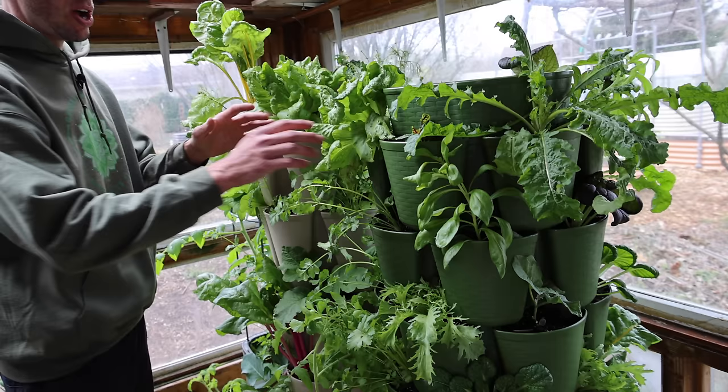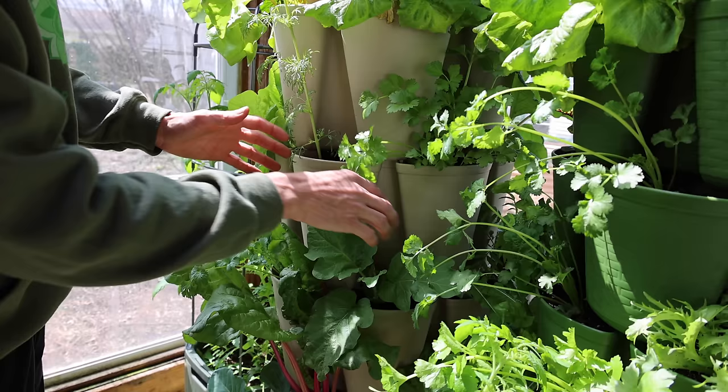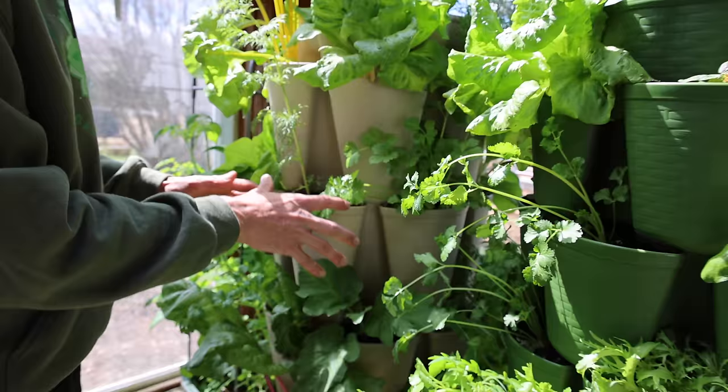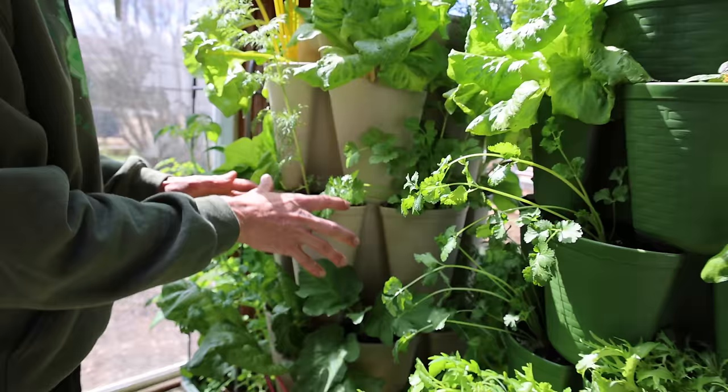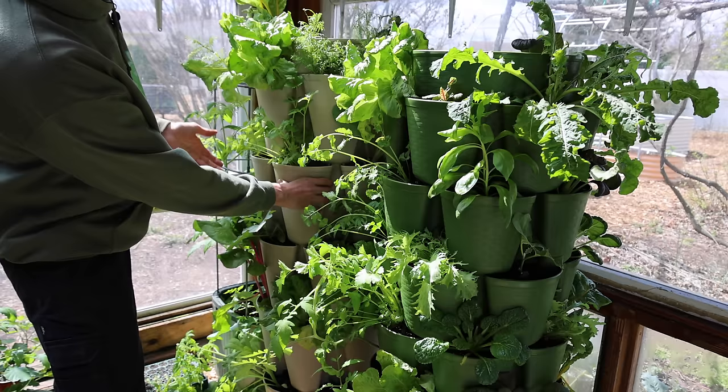These tower gardens come in two different versions. Right here is the seven-tier version — it has 42 planting pockets that are seven inches deep. The other option is the five-tier tower garden with 30 planting pockets that are 10 inches deep. The planting pockets are also staggered to allow the plants to get good access to light. One cool add-on is the spinner at the bottom, which allows you to rotate the whole thing super easily so all the plants can get good access to light if you're in a greenhouse.